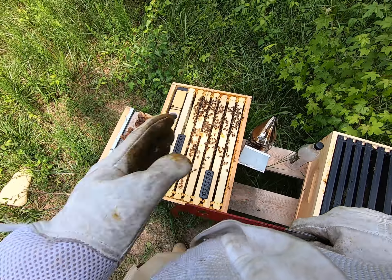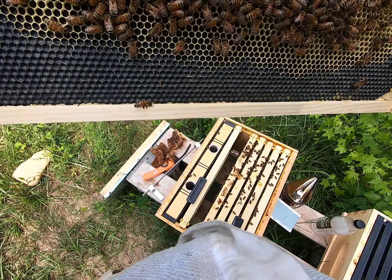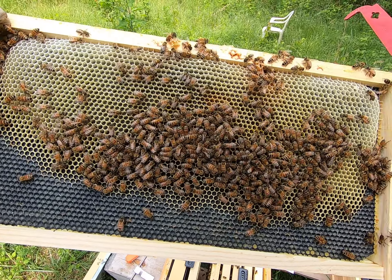We're gonna do a quick one. I'm gonna take a look at some of these brood cells. I'm gonna move this over a little bit, put this right in there, and pull this frame up. Look at that honey — they're bringing it in hard now. Look at this.